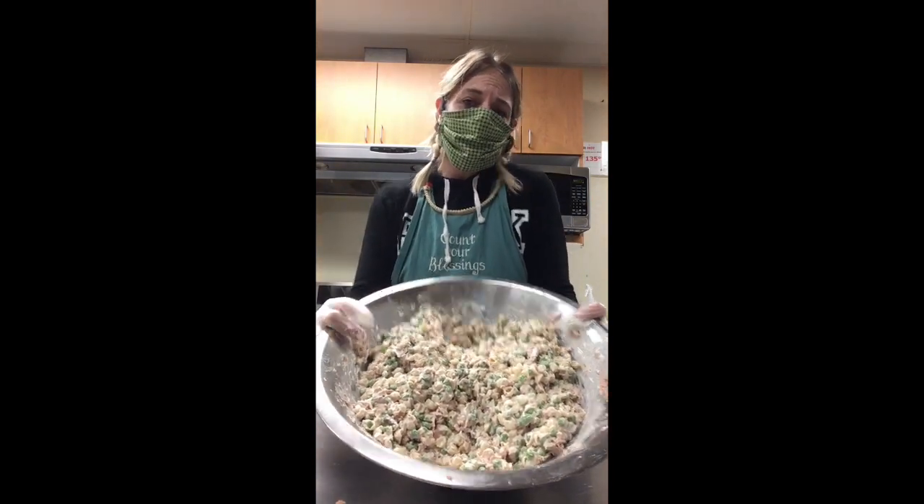And voila! Healthy, delicious, and appetizing. Thanks for watching, guys! I'll see you soon!